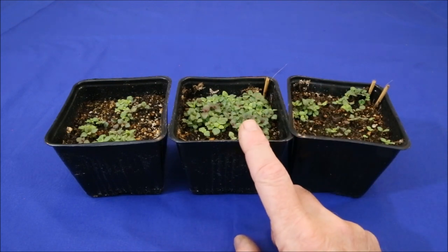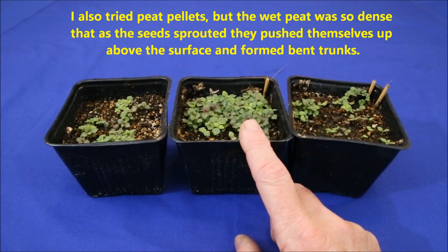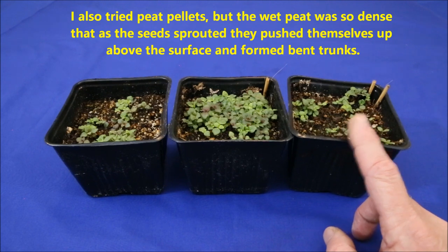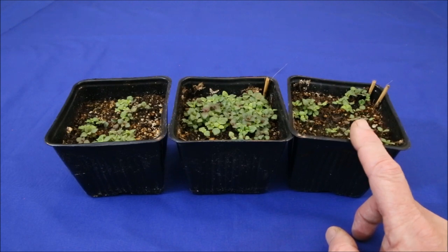Even though the seeds in the middle pot were covered, it was so thin that some light could still get through to the seeds. The 1/8th inch covering might have blocked enough light to reduce germination. Also, snapdragon seeds are so small that even this thin a covering buried them 10 times their diameter, which is over twice the recommended depth for most buried seeds.